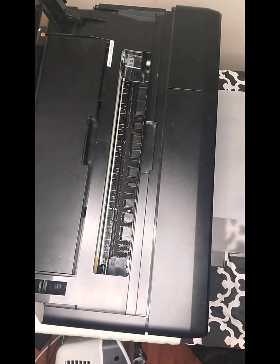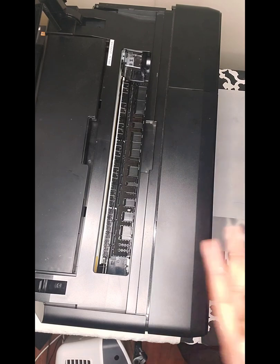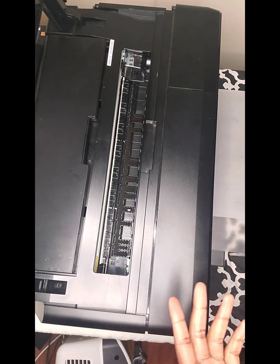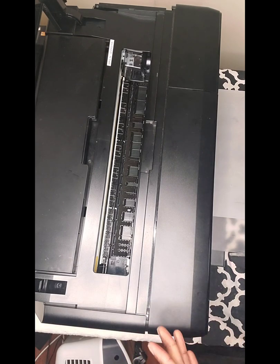Hello everybody, it's your boy P800 guy here with another quick video. Today we're going to go through the process of cleaning your P800 — your print head specifically. I'm doing it on the fly; this isn't just a demonstration, I'm actually doing it because I had a long day of printing and I'm ready to wrap it up.